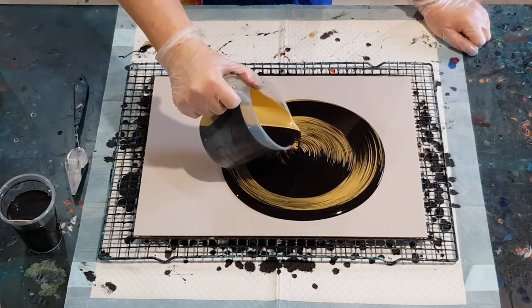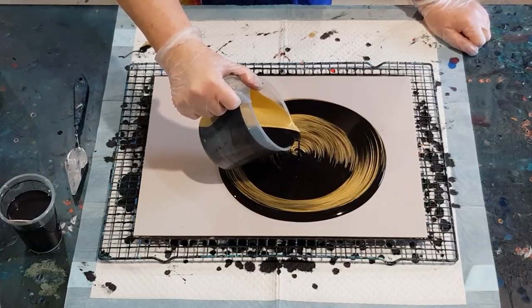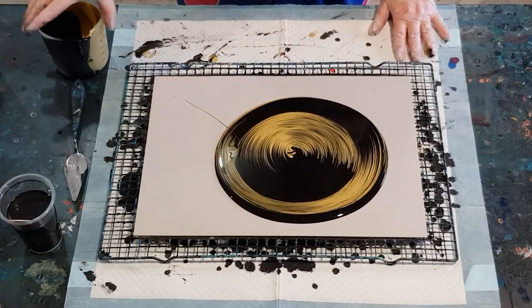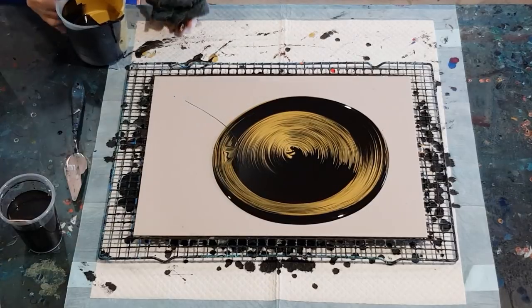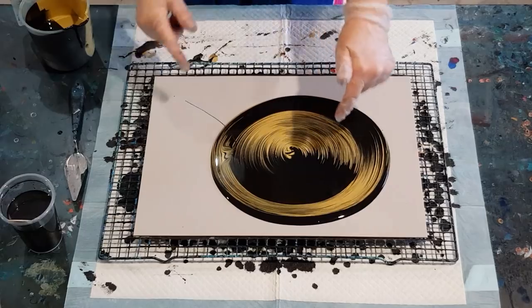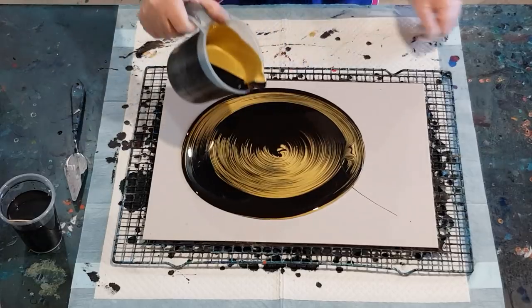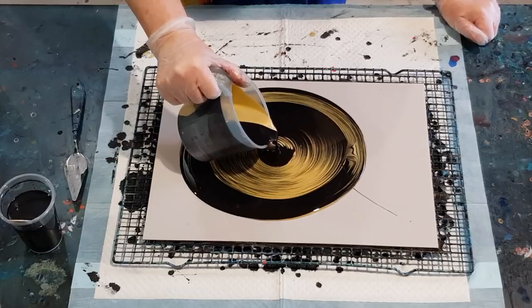I'm just going to go a little bit closer to the surface and make bigger circles. I think I touched the bottom of the jug in the paint — that'll have to be tipped off. I'm so busy watching this that I don't watch the other end. I think I've got plenty of paint there. I'm just going to put a little bit more in to cover up some of this black here and then I'll stop.